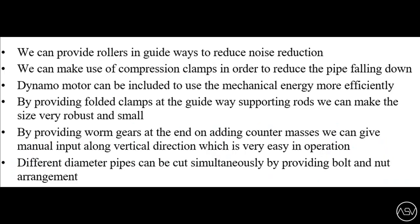These are further modifications that can be done. We can provide rollers in guideways to reduce noise. We can make use of compression clamps to reduce pipe falling down. A dynamo motor can be included to use mechanical energy more efficiently.